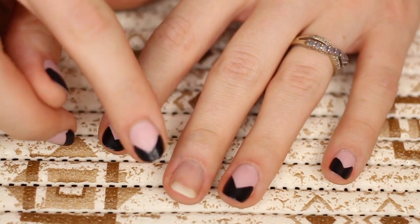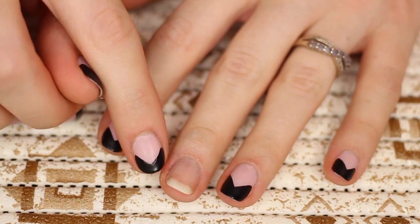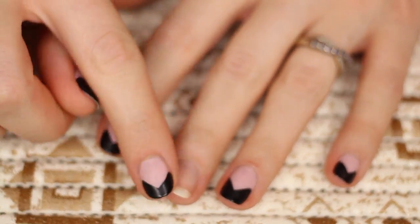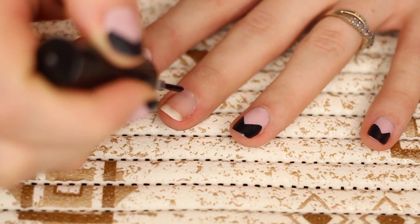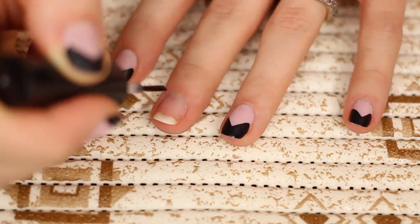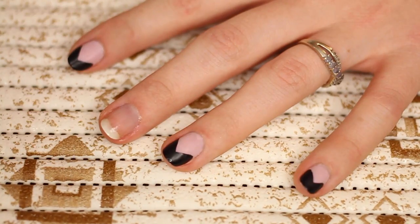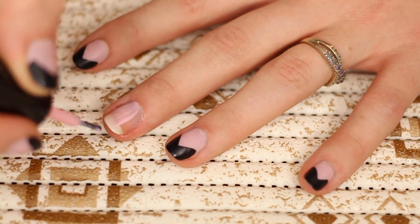First, you're going to want to push your cuticles back and trim them, as well as file them to the shape you want, and you could also buff them out. Then just apply a base coat — this is going to prevent the nail polish from chipping. Once that base coat has had time to dry, you're just going to apply that pink color from Zoya.